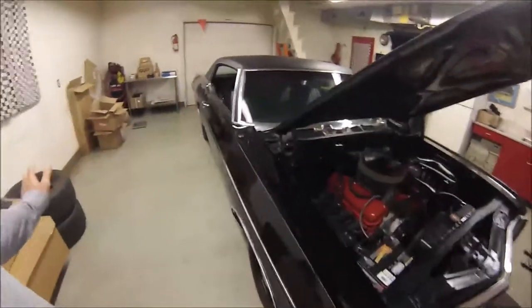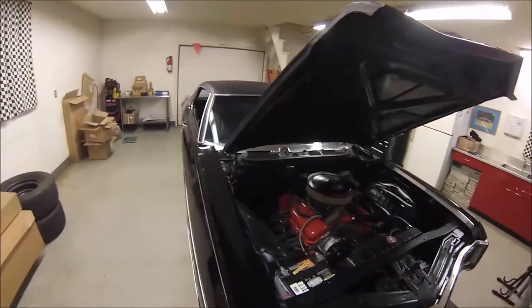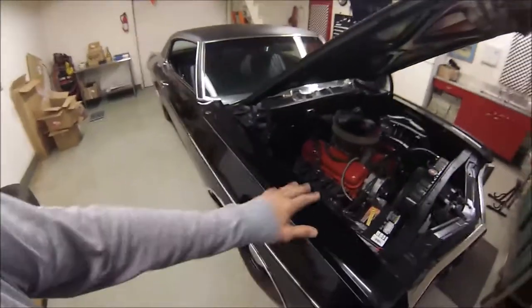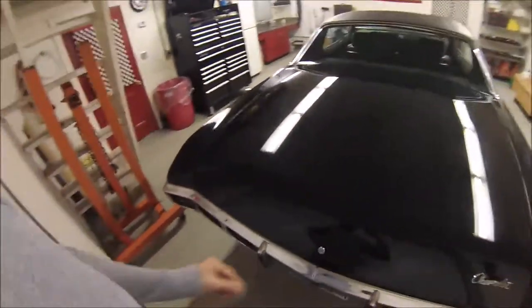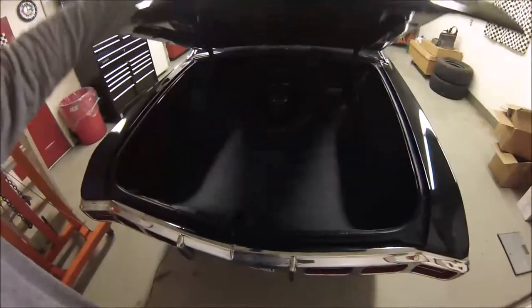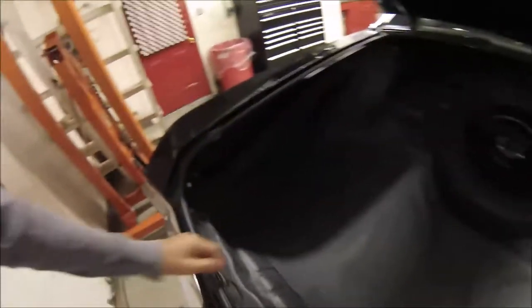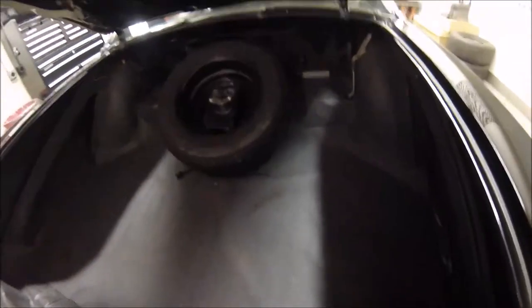The wipers do work, but I never drive this car if there's any chance of rain, so I just took them off — it cleans up the underside of the hood a little bit. You might think you know what a muscle car trunk is. This is truly a drive-in trunk. All of this is absolutely original — original spatter paint, not even a hint of any patching back in here. This is all original and solid as the day it left the factory.